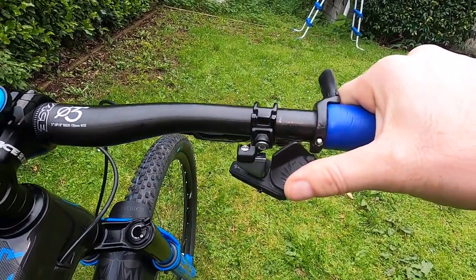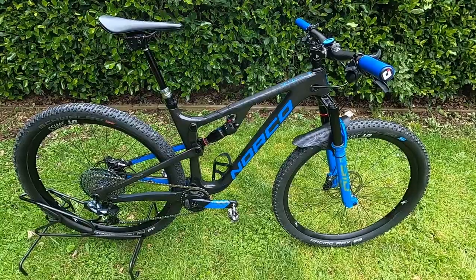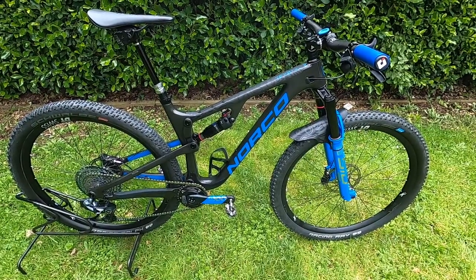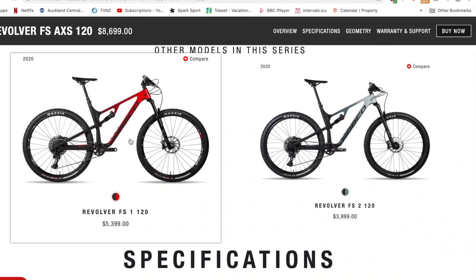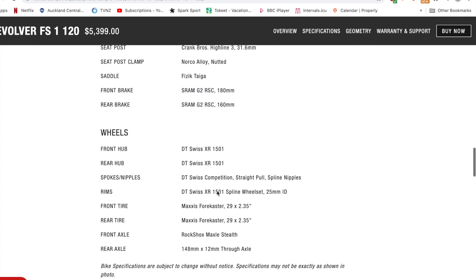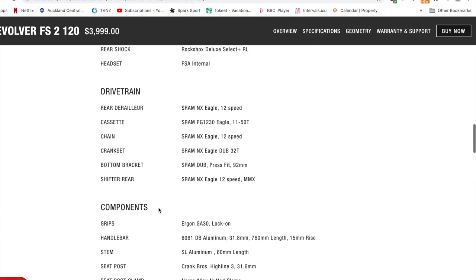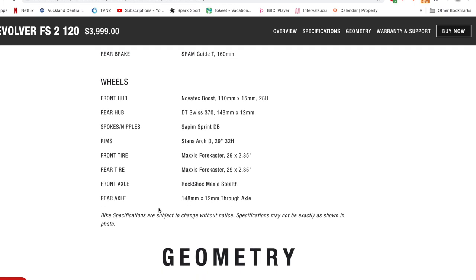The Axis paddles need no introduction — great shifting and fantastic reaction from those dropper posts. The little added extras are the tugs just inside the grips so I can wrap my thumb around them when climbing, to give that extra hand position for longer races. You can also drop down to the Revolver FS1 or FS2 — the FS1 has the GX groupset and the FS2 has the NX groupset, so if you can't afford the Axis build you can get the same frame with a different spec and upgrade later.